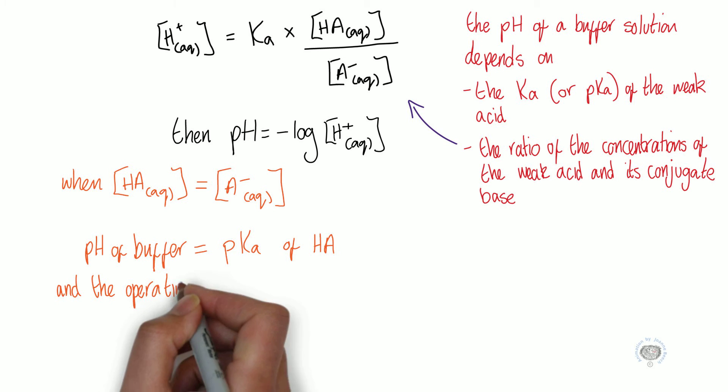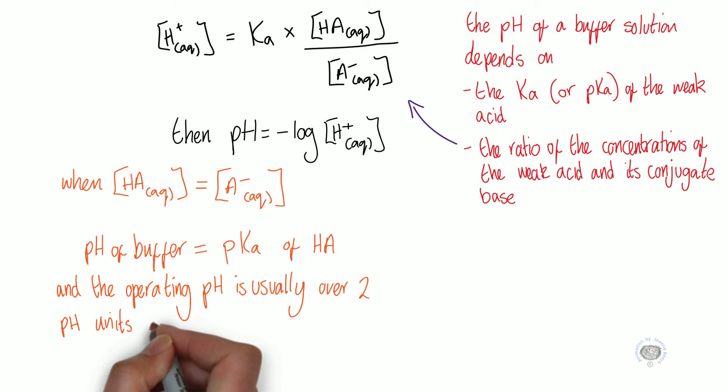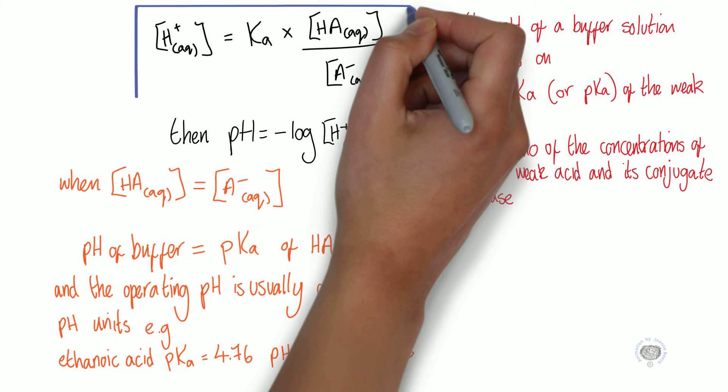The operating pH is usually over two pH units. For example, if we have the ethanoic acid buffer system, the pKa of ethanoic acid is 4.76. So if we had equal concentrations of ethanoic acid and sodium ethanoate in equal volumes, we'd have a pH range between 3.76 and 5.76, with the pH of that buffer being 4.76.